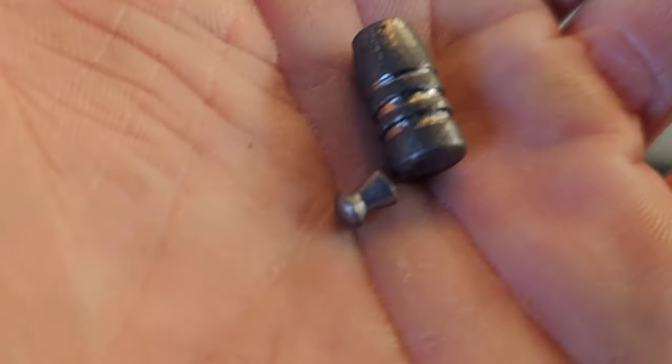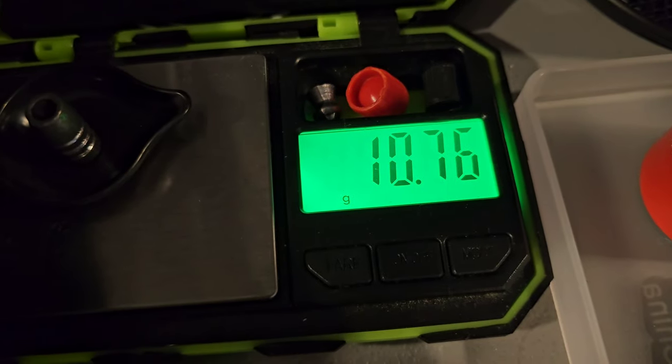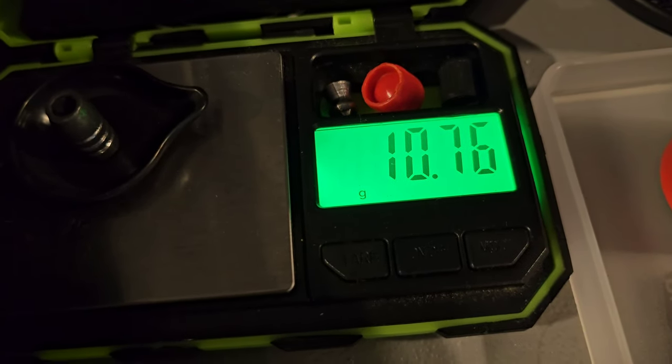Here it is beside a .177 caliber pellet. Yeah, that's what they weigh.